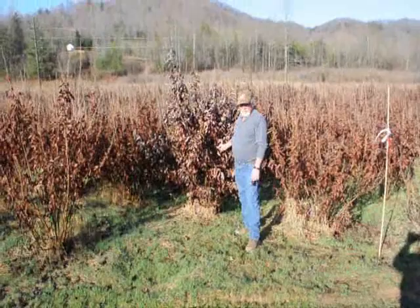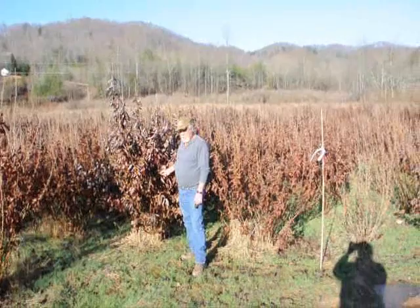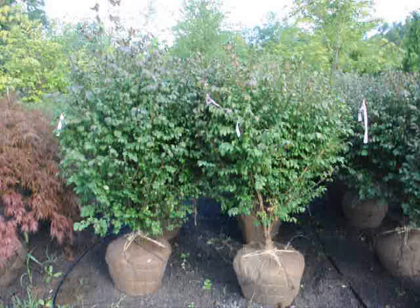This is a block of witch hazel vernalis. They range anywhere from about four to five feet up to seven to eight, and some eight to nine down in the lower end. A beautiful, heavy block — very nice plants and a good native tree.